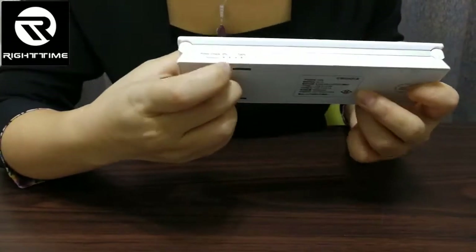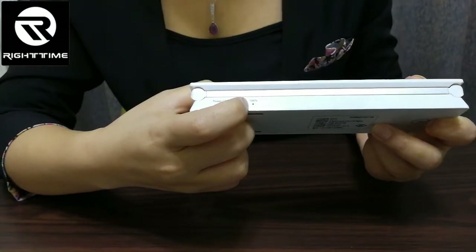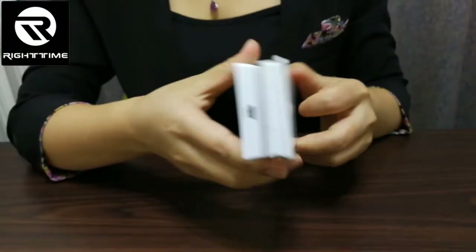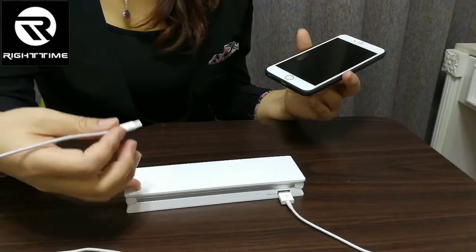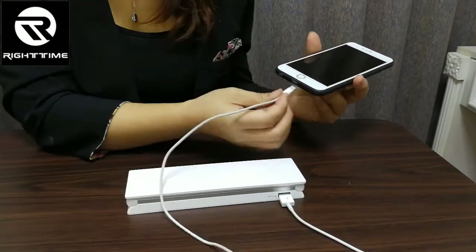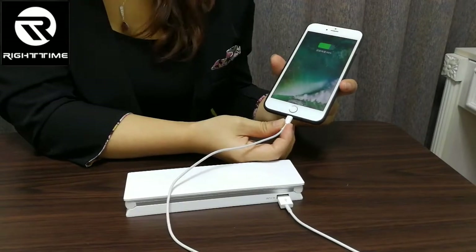Here is the indicator showing the charging status and power quantity. Now we can use it to charge a mobile. See — now it's charging.